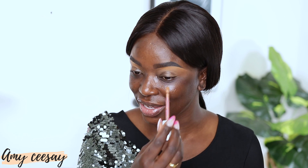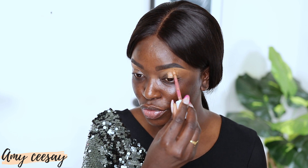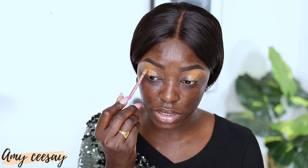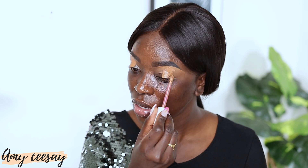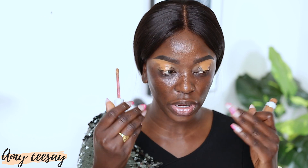Without further ado, let's jump right into this tutorial. First, I'm going to conceal my brow using the same concealer I used to clean it. I did my brows off camera — I already have a brow tutorial, I'll link it here and in the description. I'm applying that bright concealer directly underneath the middle of my eye area, using the Beauty Blender concealer in shade 4.35W.